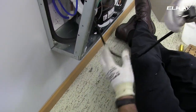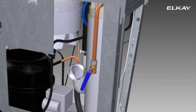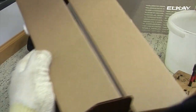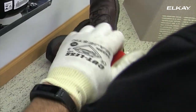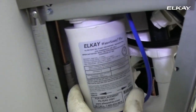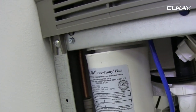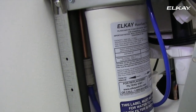Plug in the unit. Turn on the water. Remove the filter from the carton. Discard the protective cap and attach the filter to the filter head by firmly inserting and rotating the filter counterclockwise. Make sure the blue label is facing forward.